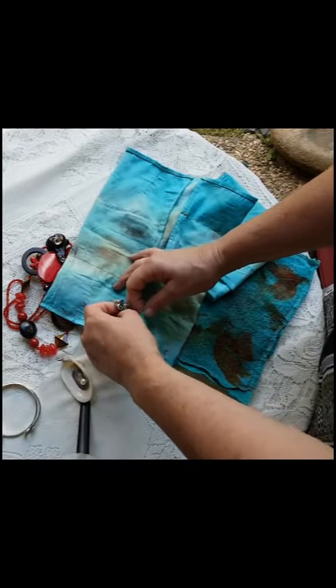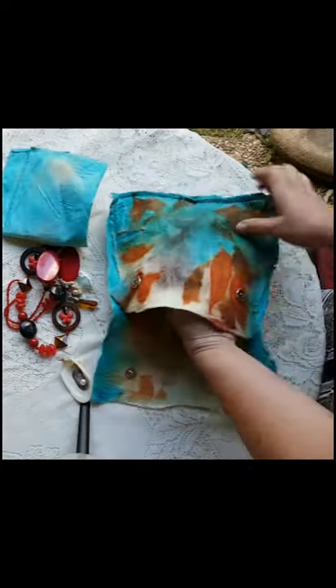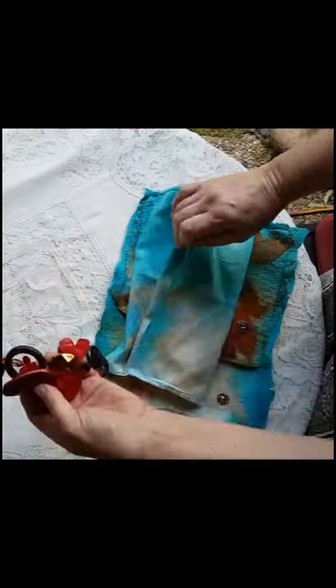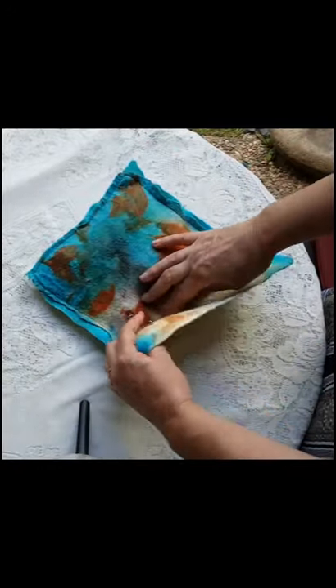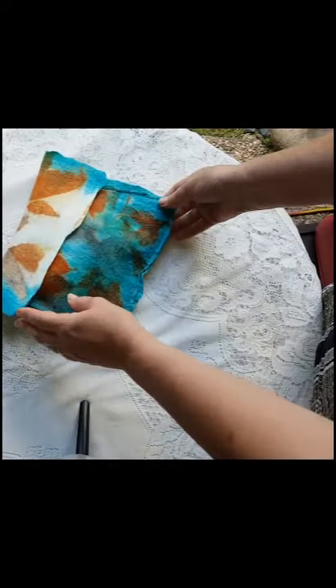Here it is all ready for my jewelry. I love this little purse and it was so easy to make. Let me know in the comments below what you think of this project. If you've liked this project do give me a thumbs up and subscribe, and remember to ding that bell so you're notified of future updates. And if you'd like to support me making these videos, head over to my Patreon channel. This is Anshia Jones, thanks for watching.